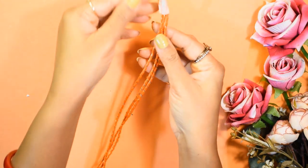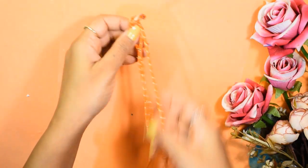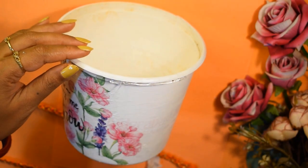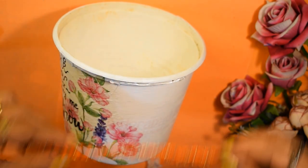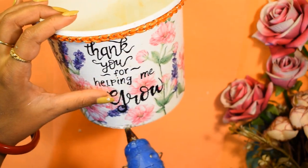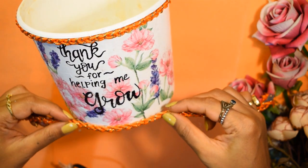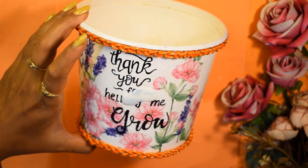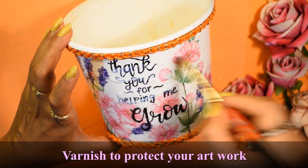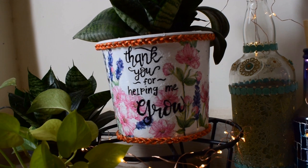I want to make a small bow-type design using this, so I first fixed one end together using masking tape to make it easier to form the bow. Then I will stick it like this using a glue gun. And last but not the least, a good coat of varnish — and that's it, our super cool planter is ready!